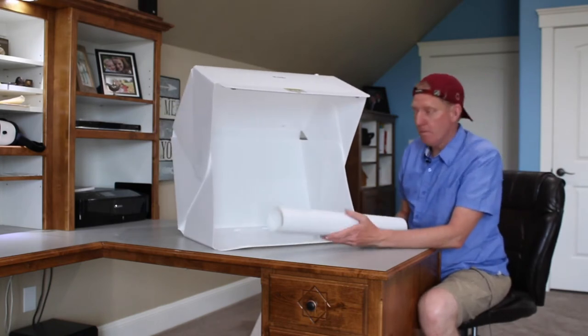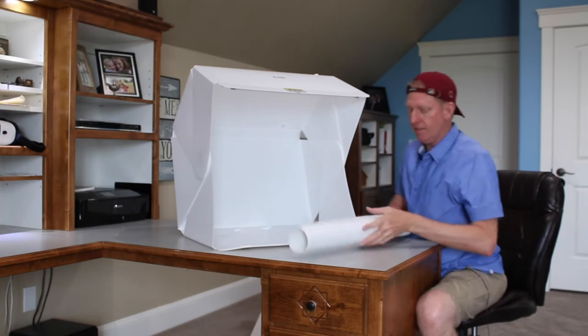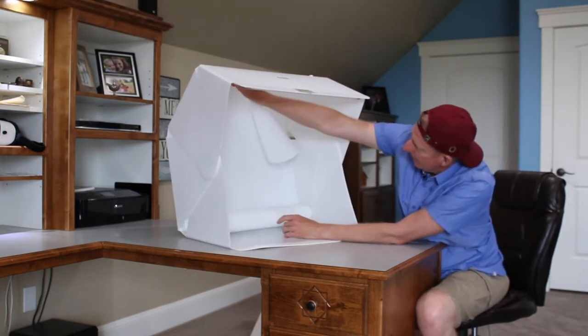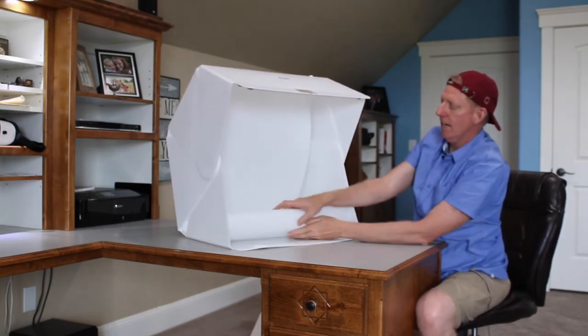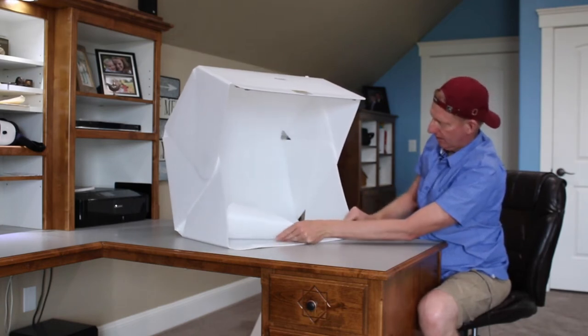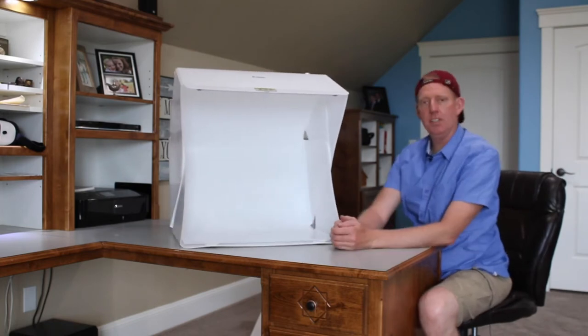We're now going to install the backdrop. There are Velcro stickers in here in various strategic places. You simply stick it in place, roll it down, stick the last two, and you now have your studio ready to go.